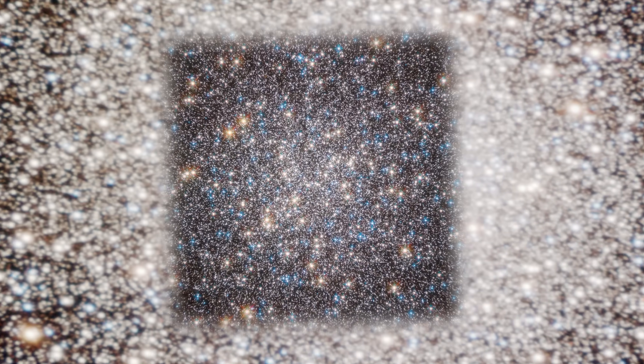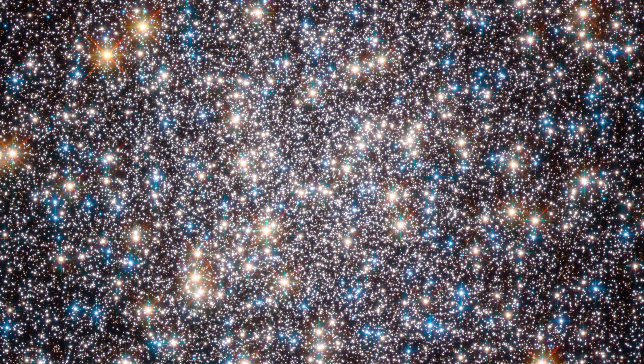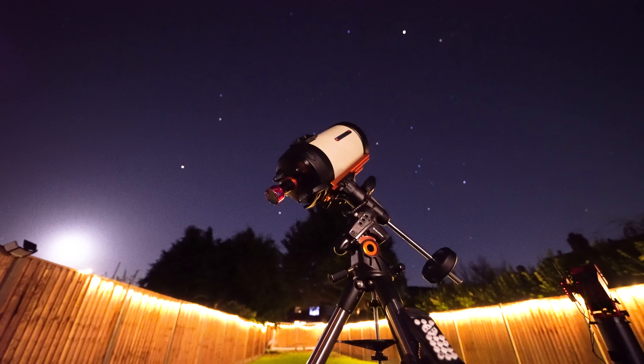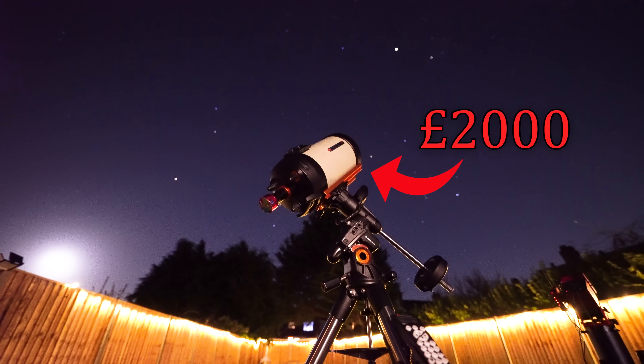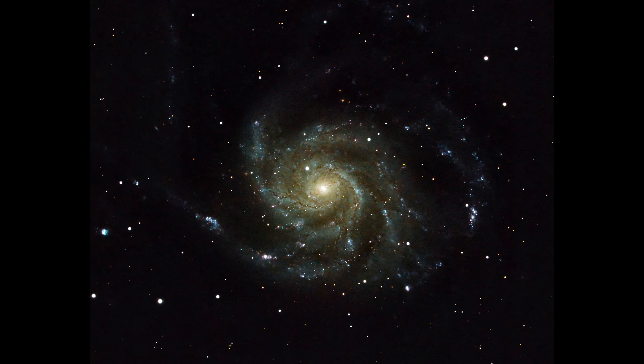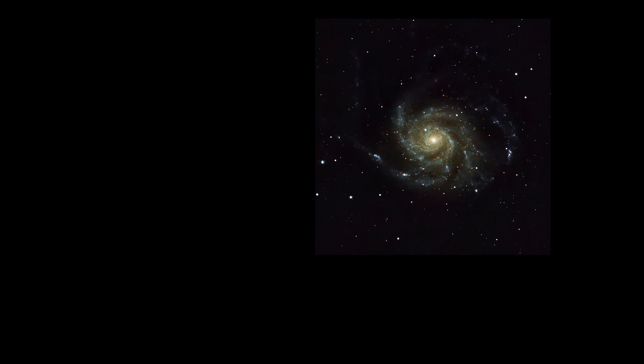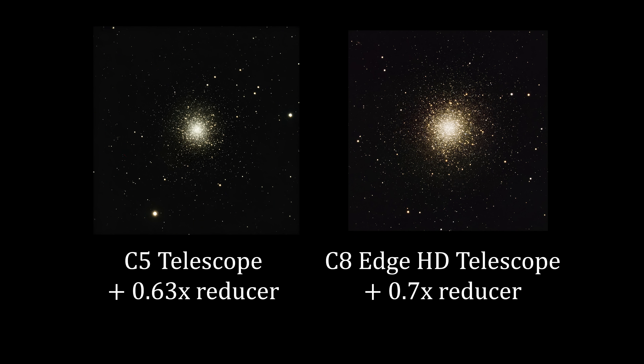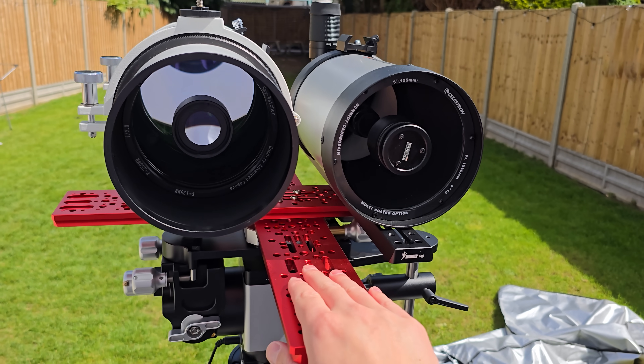Just to give a reference point on the quality of this £200 telescope, here are shots I captured of the Pinwheel Galaxy and the Great Globular Cluster in Hercules through a £2,000 Celestron 8-inch Edge HD telescope with a 0.7x reducer, using the same camera as the £200 C5 with its £50 0.63x reducer. Obviously the images from the £2,000 telescope are better — but are they 10 times better? Where would you rather invest your money?